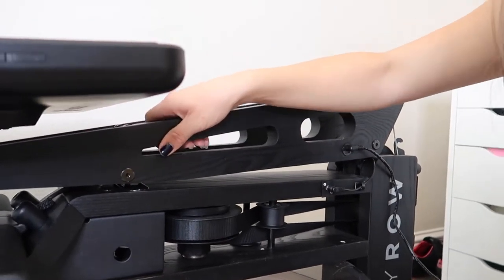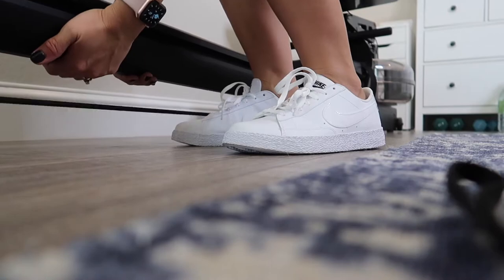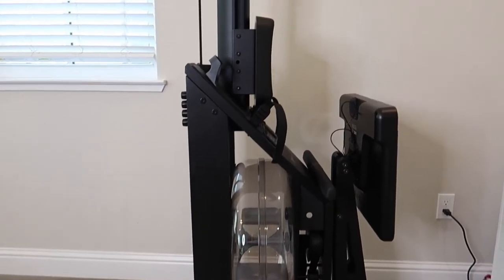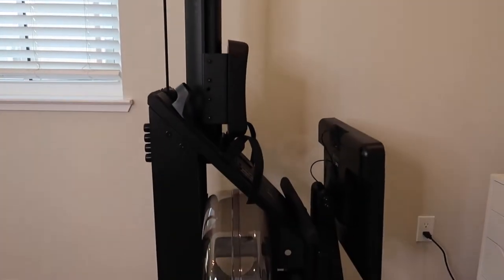As you can see, when I try to lift it, it doesn't budge. The last step is to stand the rower up. And here we have it — the rower is now stored in its upright position. It goes quite high up toward the ceiling. Realistically it doesn't take up that much space, making it a great space-saving option. Of course, if you have young kids around the house you may want to think twice, but for all adults it should be fine.